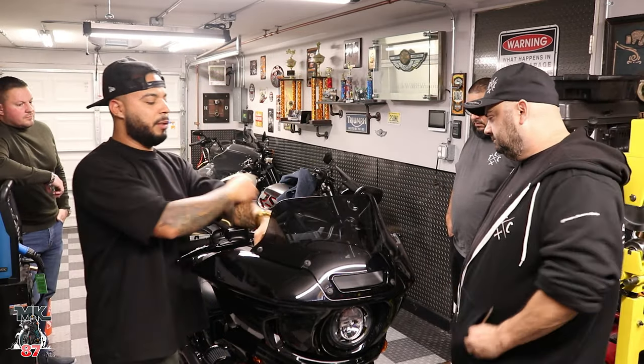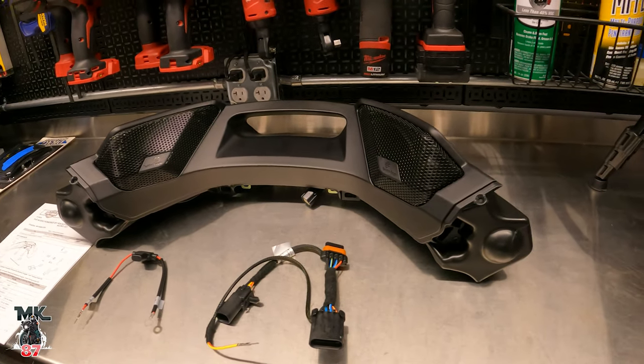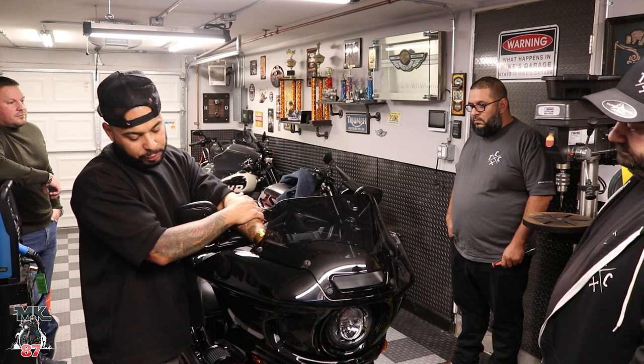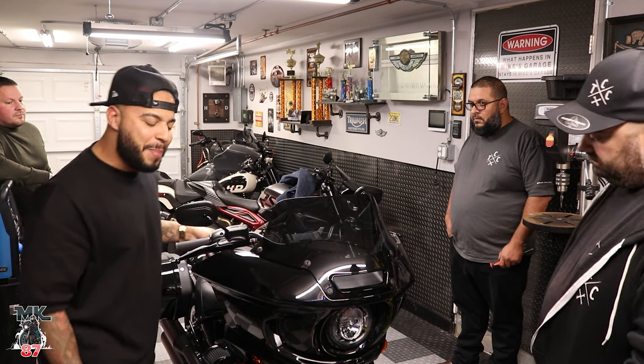And now, since he picked up his bike last week, obviously he's going to put it on his. So it's going to be a tutorial on how to do it. And we'll give you guys an audio demo of how it sounds afterwards. This thing is pretty, pretty, pretty badass.